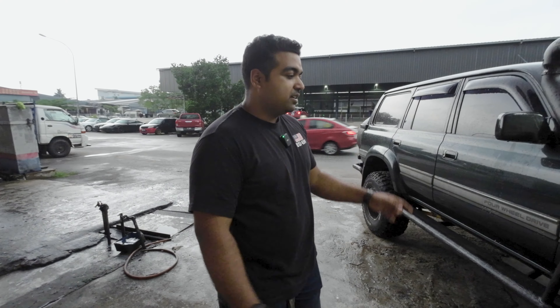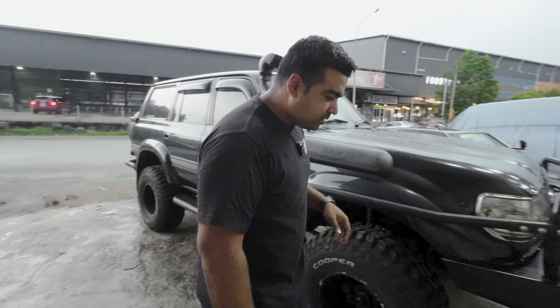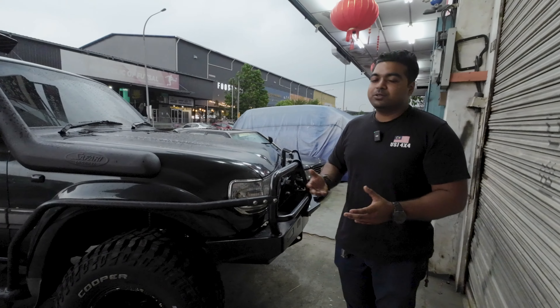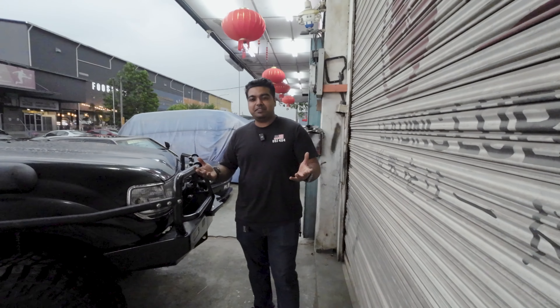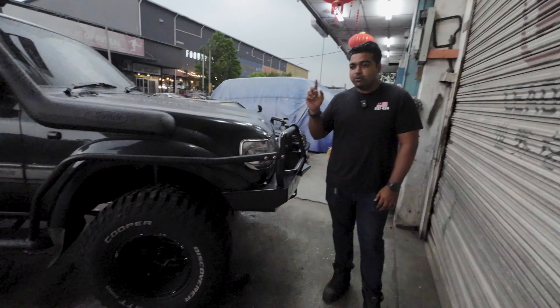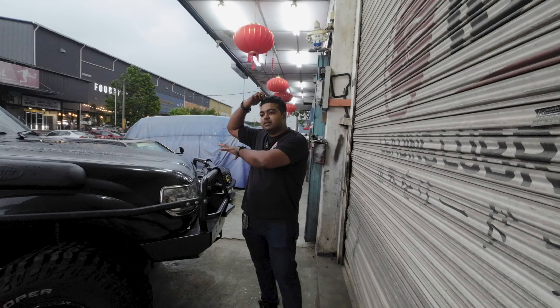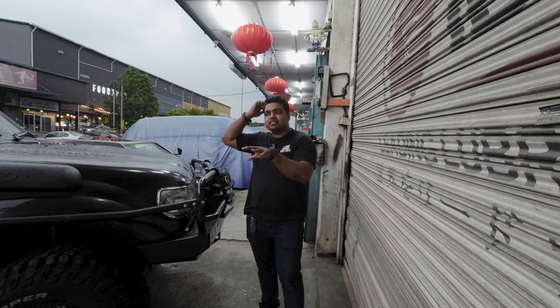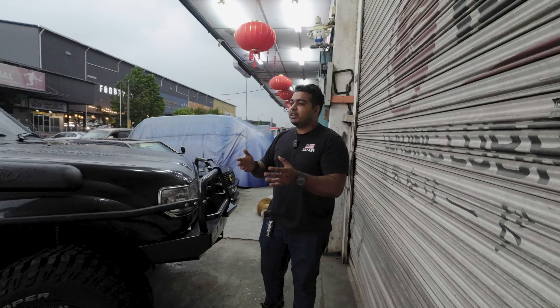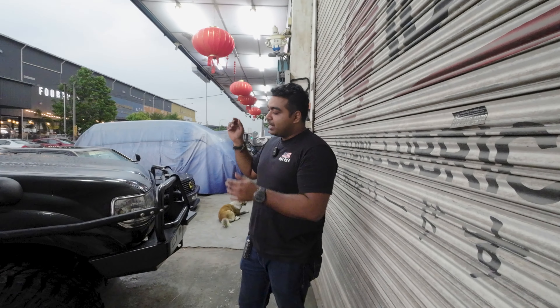For gearing it's running 4.56 Yukon gears front and rear, ARB lockers front and rear. The front is actually a Chromoly shaft RCV, which the owner has not really needed to use much given his wheeling style. Tire-wise it's 35-inch on 16-inch rims — he was running 37s before, but with the current gearing and engine setup, 35s feel a lot nicer, and where we go and play, 35 is already plenty.